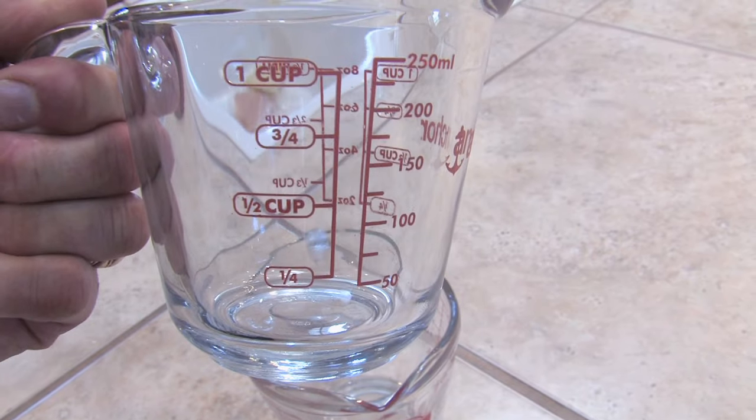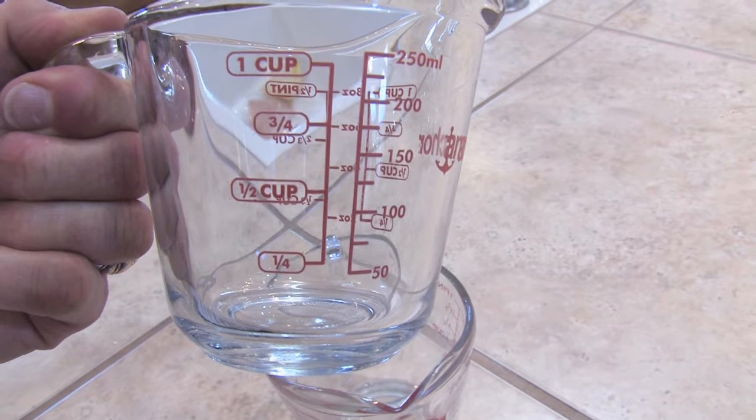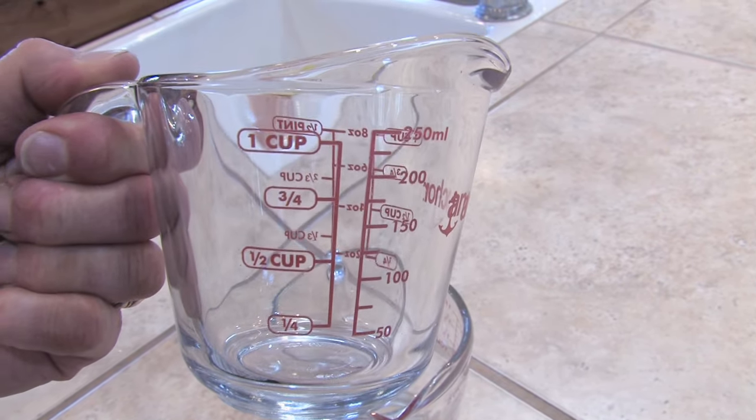Your cups normally are marked, and the one-quarter cup is obviously the one on the very bottom, and then it's a half cup, three quarters of a cup, and one cup.